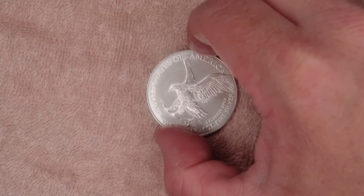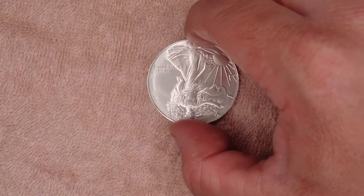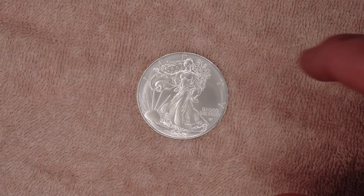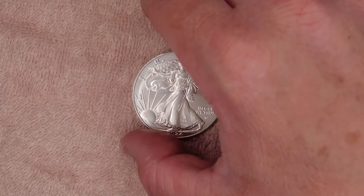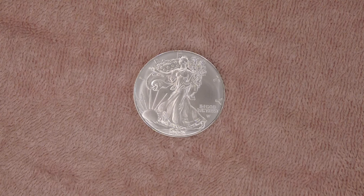I don't actually have the designer information in front of me, but on the front we have Lady Liberty and it says 'In God We Trust' with a 'W' mint mark — I'd believe that's Washington, prove me wrong. The Liberty design was by Adolf Alexander Weinman, which is from previous years.